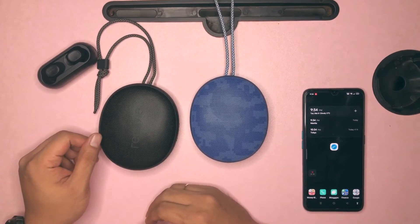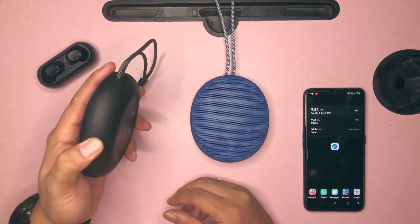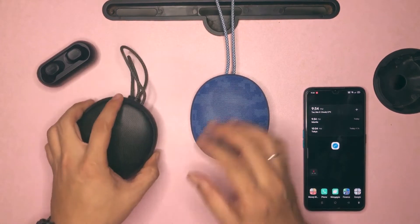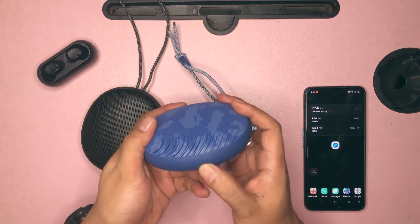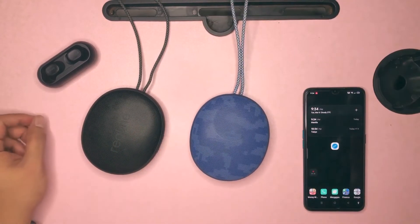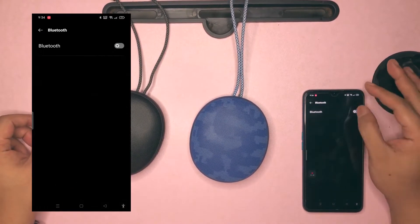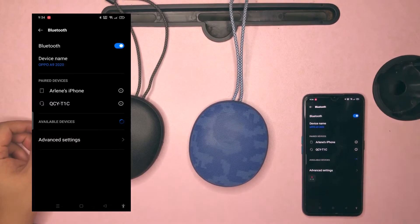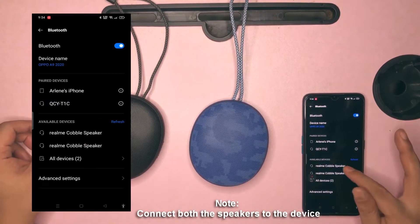For the first method, you first have to turn on both Bluetooth speakers by pressing the power button. Then turn on the Bluetooth of your device in order to pair it to the speakers. Take note: you have to connect both speakers to the device.